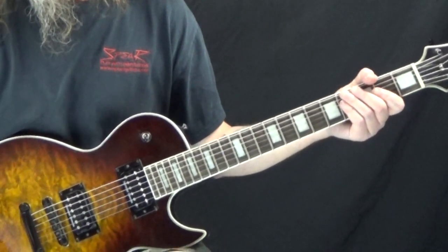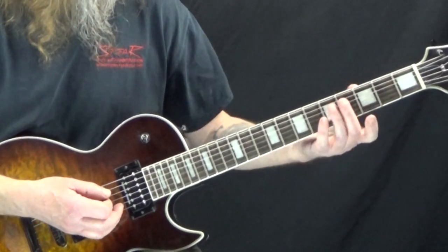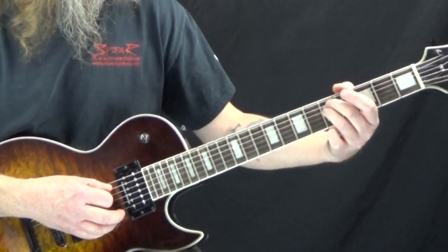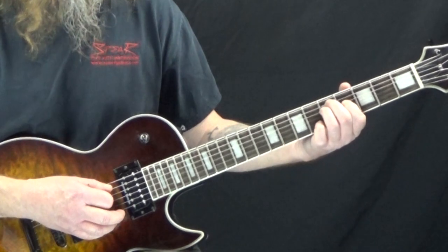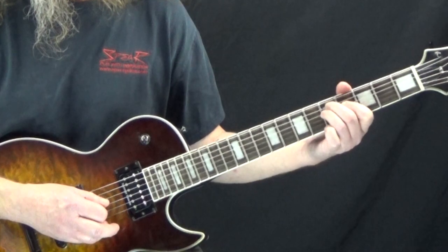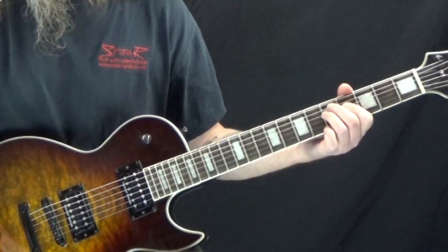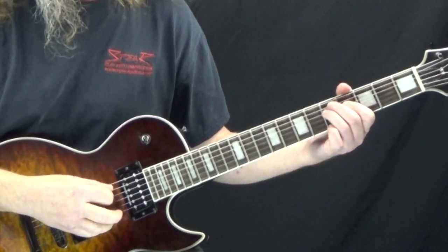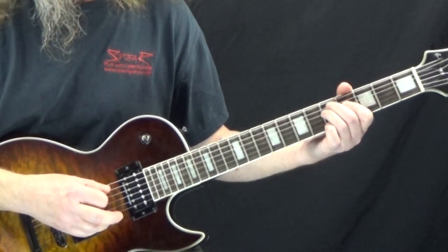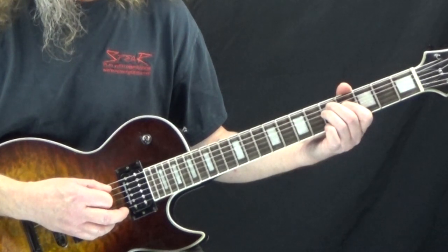The next one we're going to look at is Dreams I'll Never See. This one is really, really simple. We're going to start off and put your second finger onto the fifth fret of the A string, your third finger on the fifth fret of the D string, and your first finger onto the fourth fret of the D string. We start off, hit the A — all of this we're just playing the A and the D string only. Then we're going to palm mute and hit just the A string as two sixteenth notes.